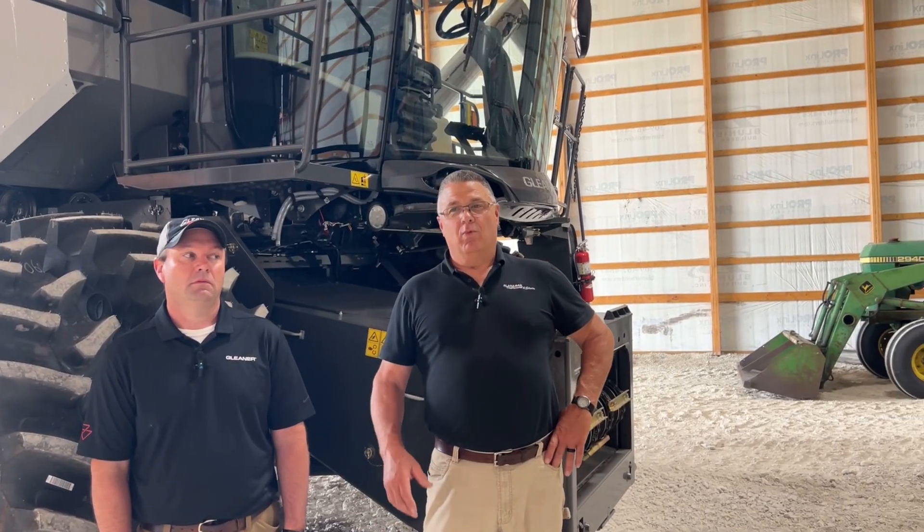Hi, I'm Steve with Flanagan Implement and I'm here with Mike Melms, our product specialist for Gleaner Combines from AGCO. We're going to take a few minutes and do a walk around on the new T-series combine. I've been working with these combines for probably over 40 years and we're pretty excited about what this combine brings to us and to the farmers.